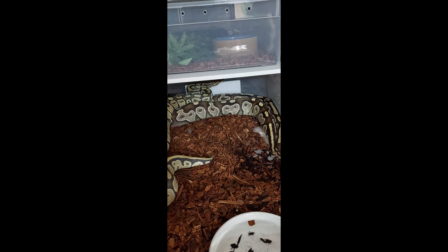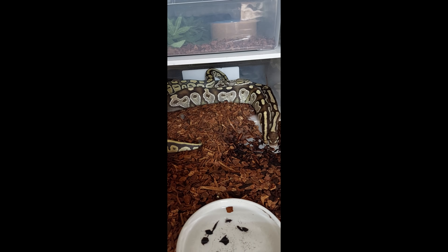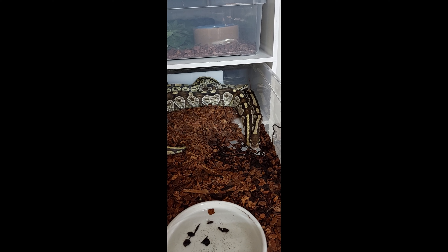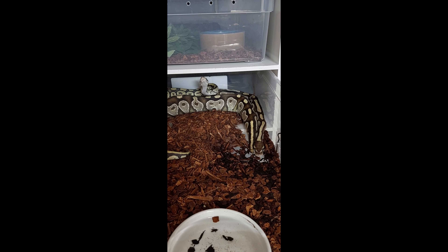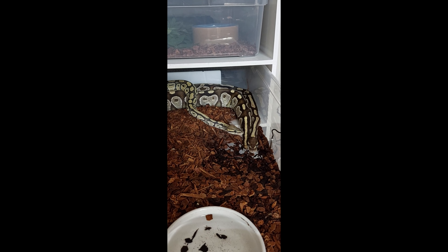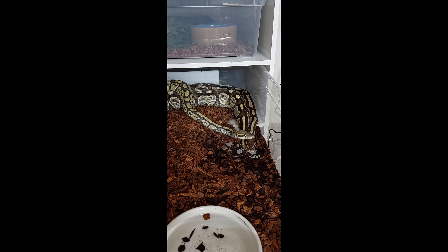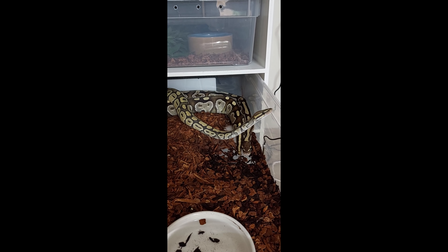And this is the second breeding pair, my Ghost Head Pied Male and my Mojave Head Pied Female. I'm hoping for the Mojave Pied Head Ghost. I haven't seen a lock yet with these two. It's also the second time I put them together, and they've got three more days now. Thank you.